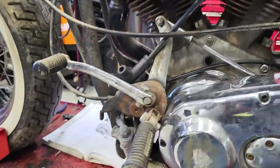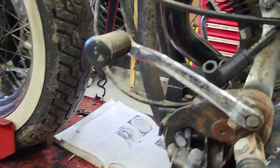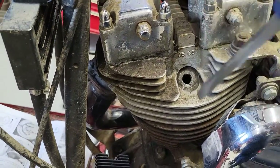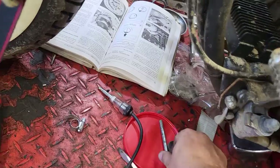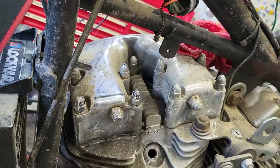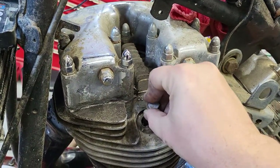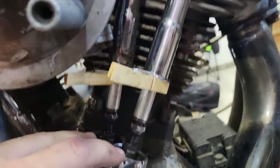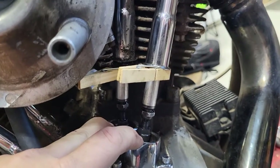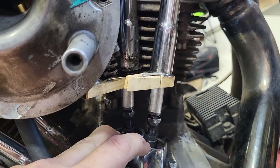You want your spark plugs out, and we need to make sure we're at TDC on the front cylinder, because you can be 180 degrees out. You can stick a screwdriver in there — there's a piston right there, so we're at top dead center. Another way you can confirm we're on the firing stroke: I've popped the covers off and you can see both valves are shut. You can visually see they're shut.